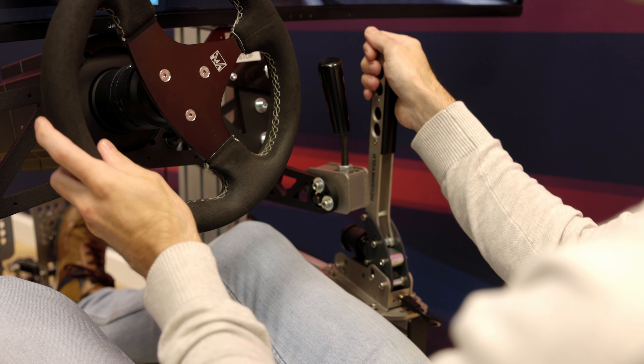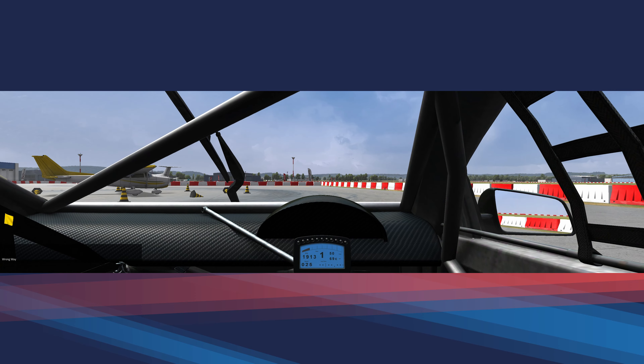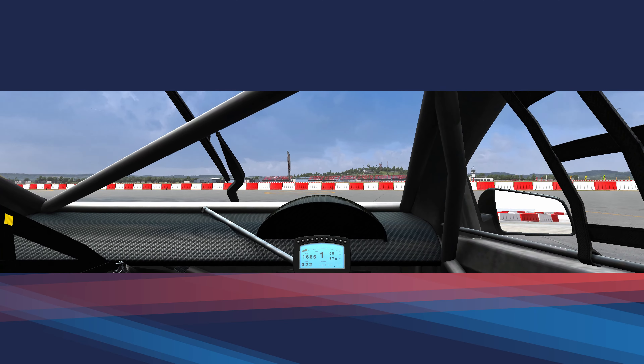Hello everybody, today I want to explain what drifting is, how it works, and how you can use the handbrake to help you go even more sideways in certain situations. I've actually done drifting for a number of minutes so everybody considers me an expert. These cones that you see here that are no longer standing up vertical — it's definitely not by accident.